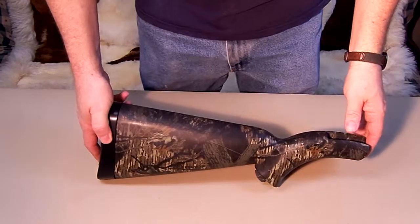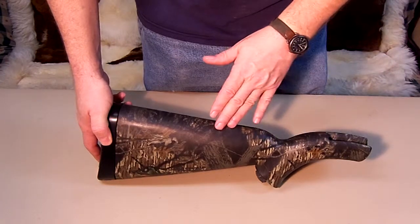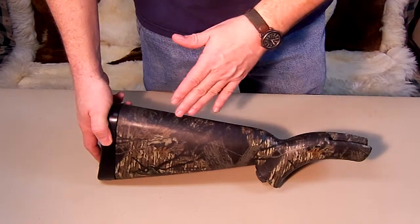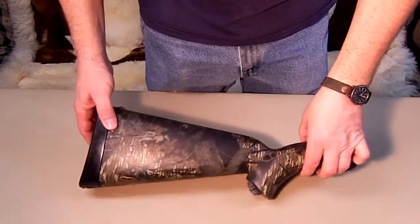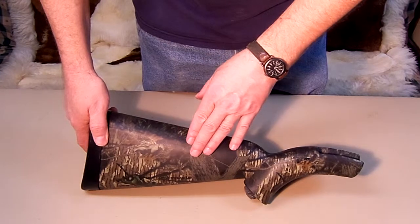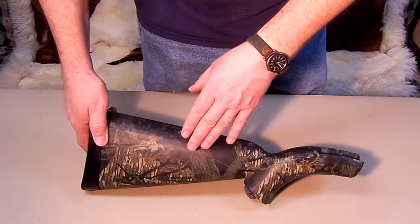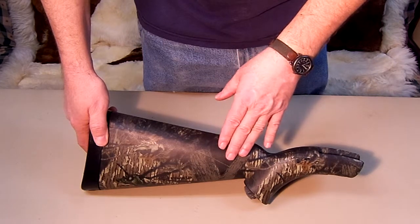Today what we have is the Henry Survival Rifle. This one is a compact 16 and a half inches. Everything fits into the stock of it. This is an older version, so it is the Mossy Breakup. Nowadays they come in a different type of camouflage.